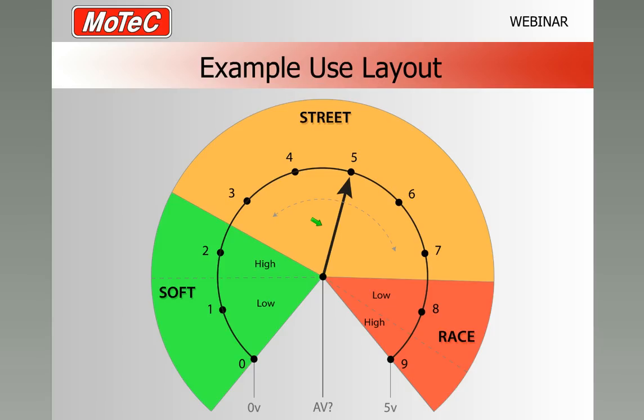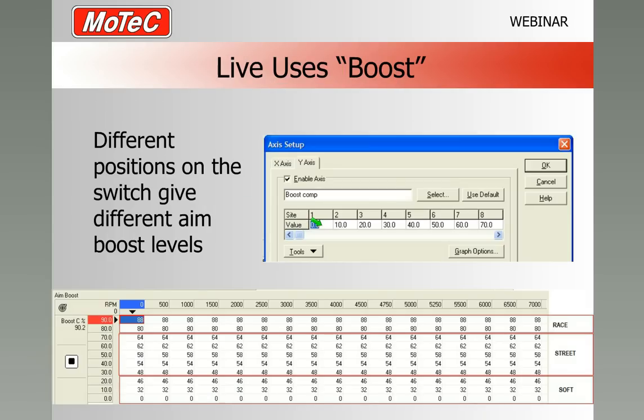Going back to our original layout: positions zero, one, and two were our soft positions; three, four, five, six, and seven were street positions; and eight and nine were race positions. On the boost table, positions eight and nine are filled in for race mode, the middle rows for street mode, and the lower rows for soft mode. When we want the engine to run just on the wastegate only, we have zero there — the lowest boost possible. As we click the switch up, the extra duty on the solenoid increases and the boost comes up to suit.